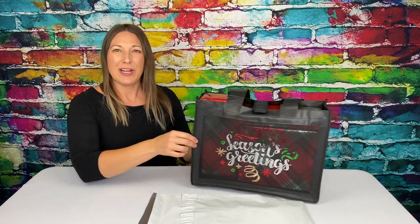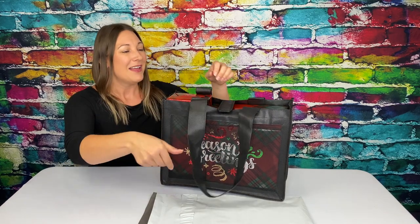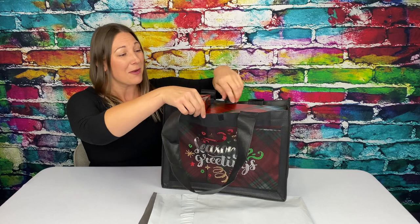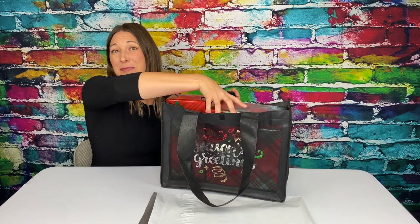And this is the Royale mesh panel tote with holographic sparkle. The front and back panels are mesh, and they look super cute with something showing through, like wrapped presents.